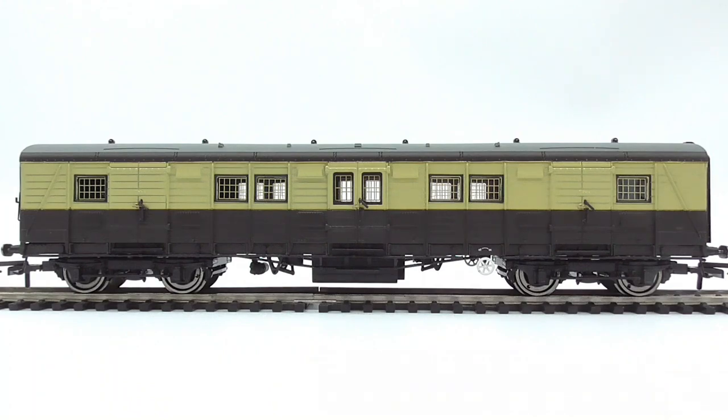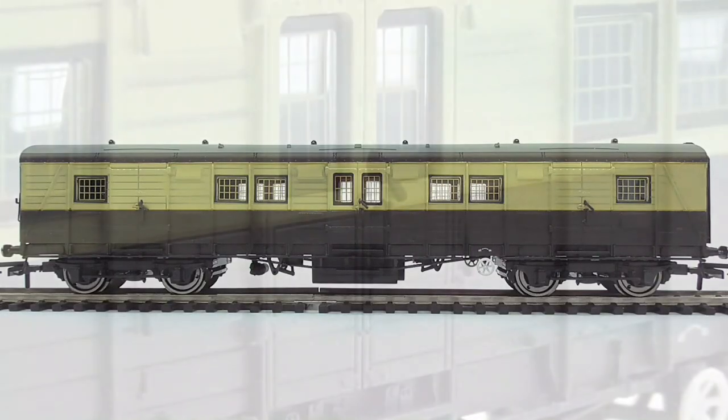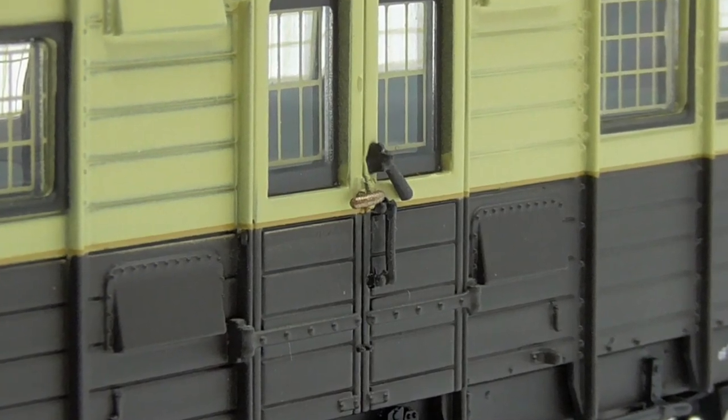Moving on to the side of the van - I want to call it a coach - the livery is crisply applied. I believe this is a slightly Pullman livery for the Southern, which I believe is correct, as Winston Churchill's funeral train was a Pullman one. For an important person like him, we do have some separately applied handrails and handles to get into the van itself - very nice.